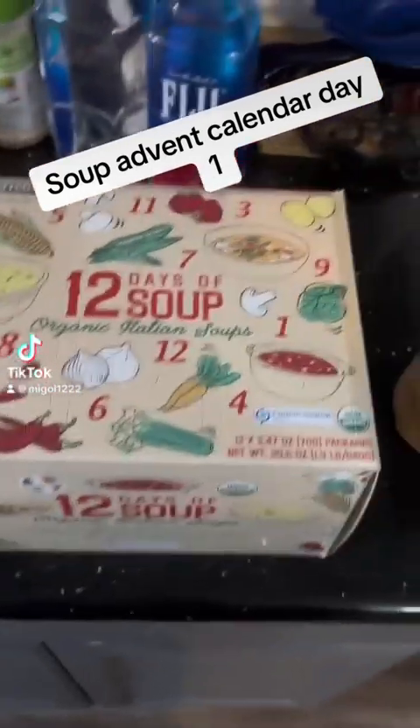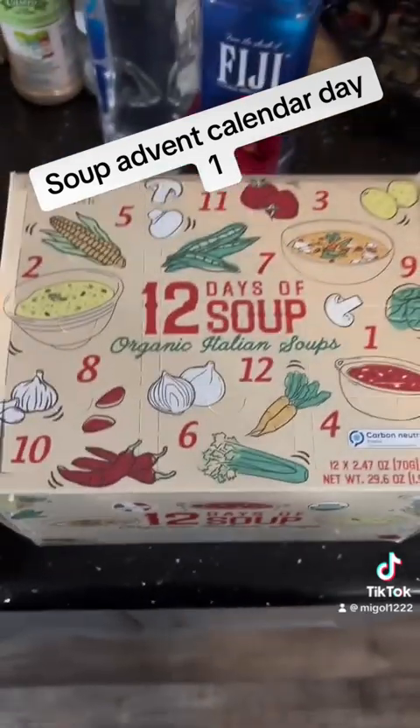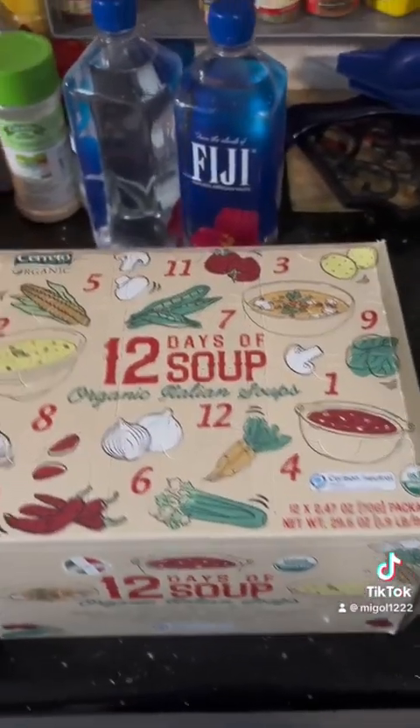All right, we're back, and since it's tis the season, I have another advent calendar here that my lovely wife got me. It's 12 days of soup. I have a weird obsession with soup, so this is a very fitting calendar.